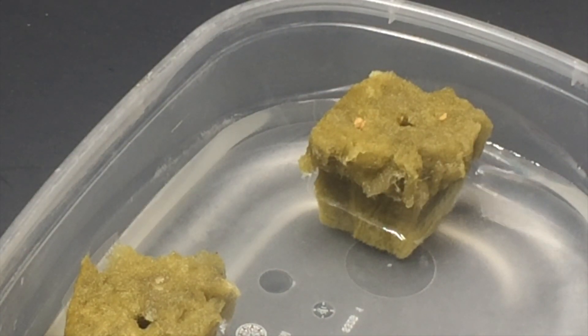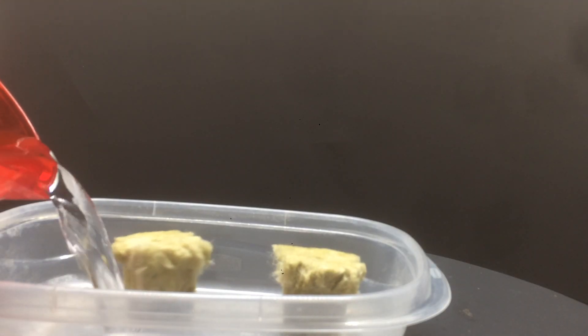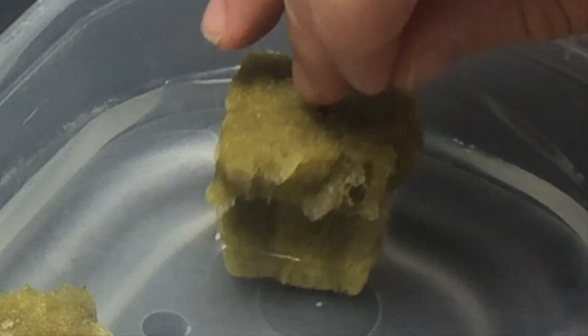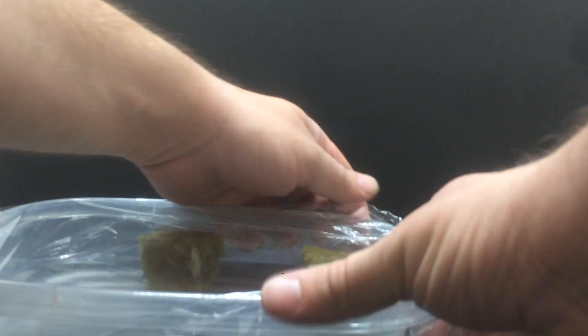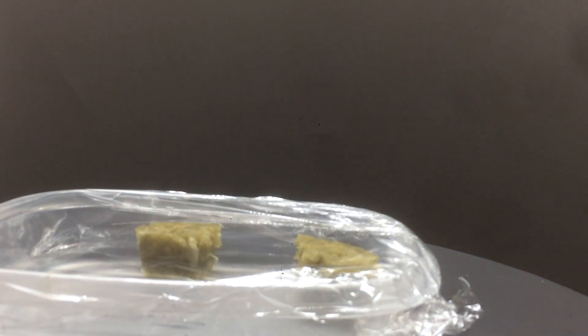If you have a local hydroponics store, rock wool plugs can be found there, or you can just buy them online. Just put them in water and let them get moist, then put your seeds on them. I like to put one in the pre-made hole, and then one seed in another hole or two that I just make with my fingers. I then cover them with some plastic wrap and place them in a warm spot where they can germinate. Check them every day, and when they have sprouted, move them to the growing area and place them under whatever lights you have.